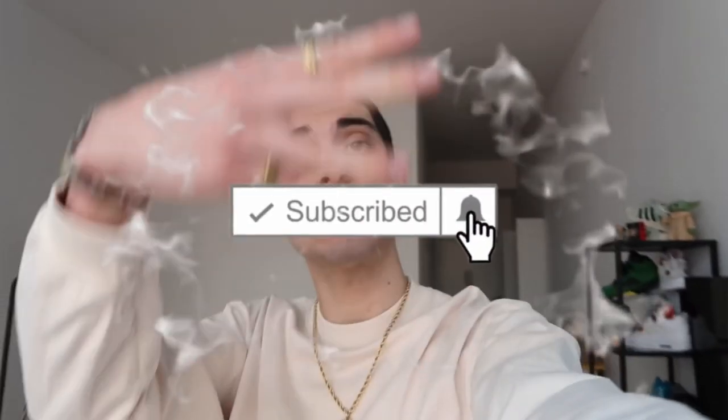We post Monday, Wednesday, Friday, Saturday — four times a week, which is probably better than your favorite YouTuber, unless of course I'm your favorite YouTuber. But without further ado, let's get into it.